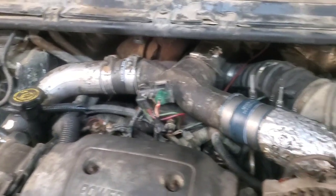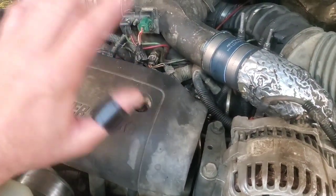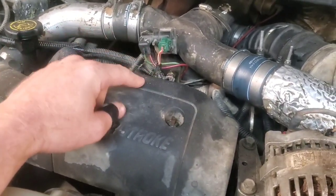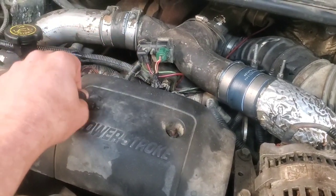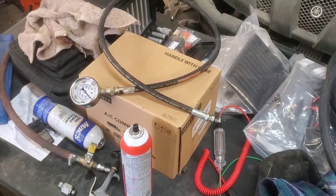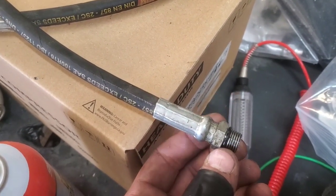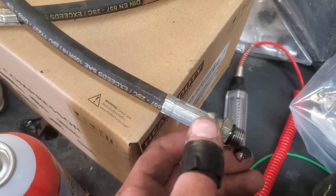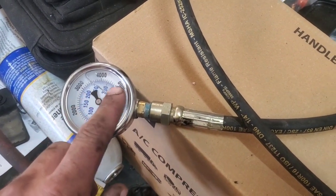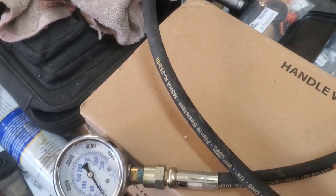The reservoir is full and it's not leaking down, and we know the IPR can close and is operating like it's supposed to. So this one needs a new high pressure pump. Here's our setup: we've got a number six o-ring boss fitting made into a hydraulic fitting for quarter-inch hose, and then we've got a 5000 pound gauge because we're going to be up in the 3000-3300 range somewhere on a good pump.